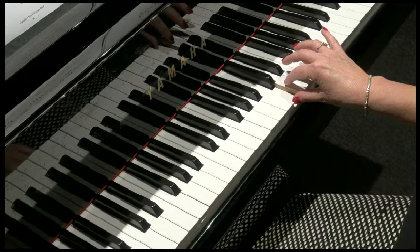So slowly all the way through. Move your thumb to A, up to E, down to D. Contract your hand up to G, an octave.